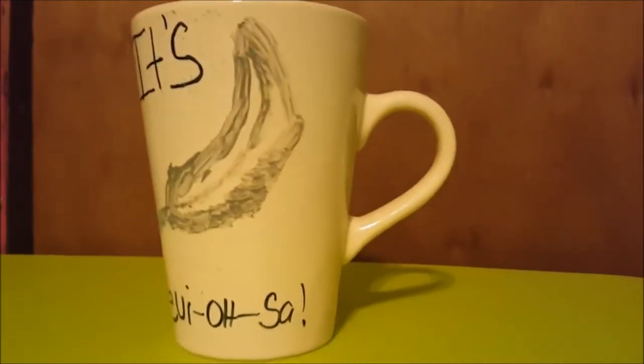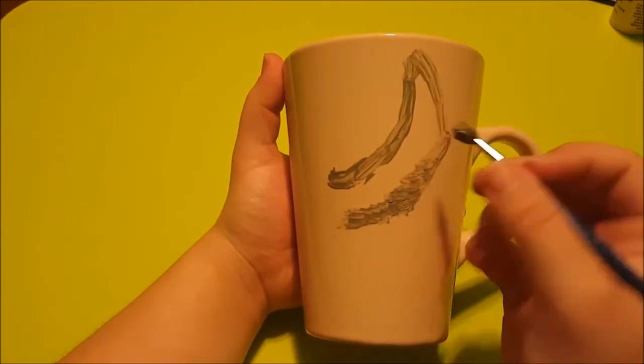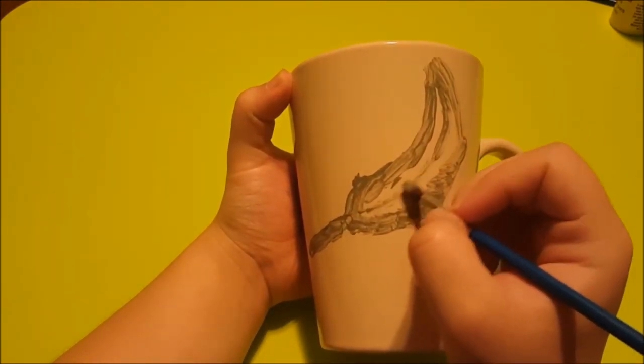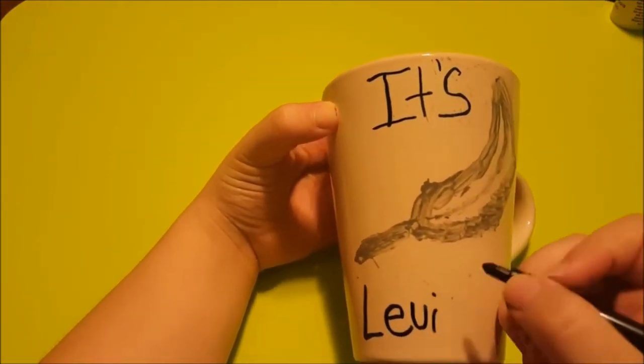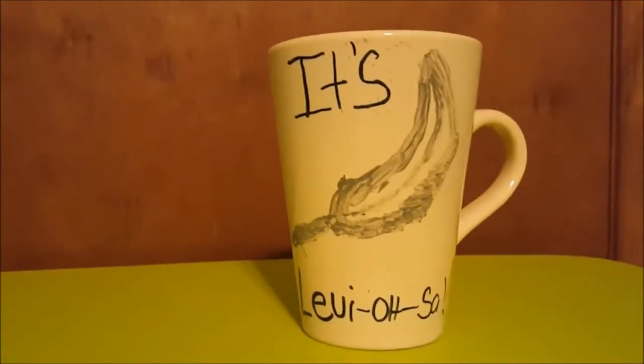The final mug features Hermione's favorite line: 'It's LeviOsa.' Start off by painting on a feather — because that's what they're trying to levitate with the spell. Then write down the words 'It's LeviOsa,' making sure to put a dash in between. And there you have your LeviOsa mug.